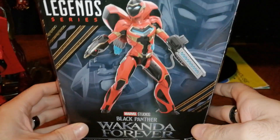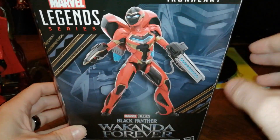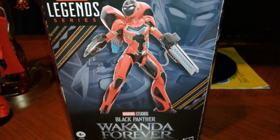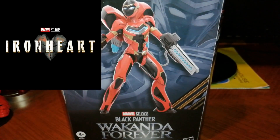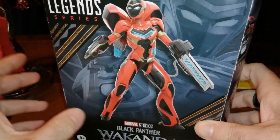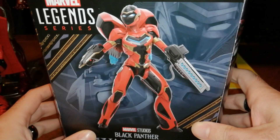Wakanda Forever was Ironheart's debut. She's going to receive a solo Disney Plus series, and here we're going to take a look at her wonderful Mark II armor.